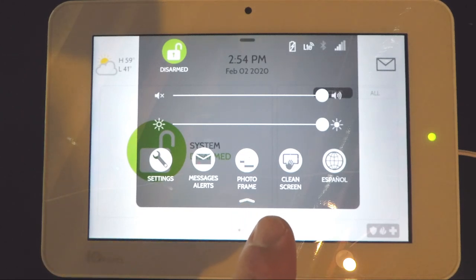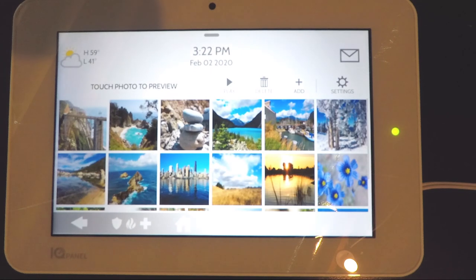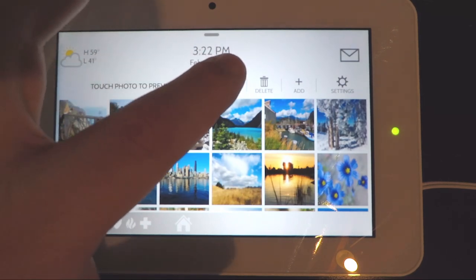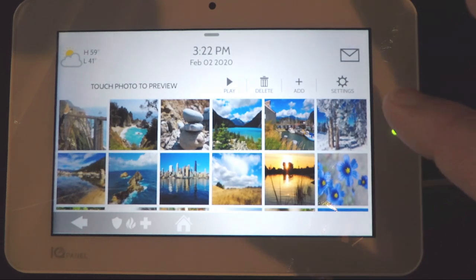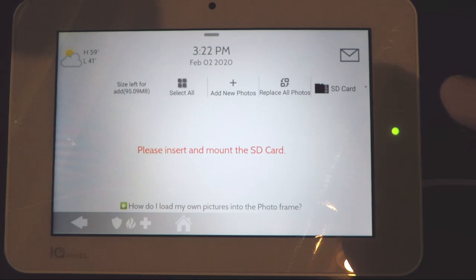In the middle you have the photo frame option. You can change the settings of the photo frame so that when the screen is inactive it cycles through a variety of pictures. Press the photo frame button and you'll see photos that are already pre-installed in the system. To preview the slideshow press the play button and it'll automatically start playing all the photos. To delete a photo press the delete button, or to add photos press add — you can upload your own pictures via SD card installed on the side of the panel.